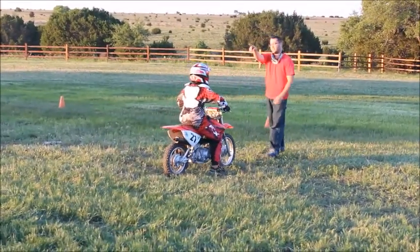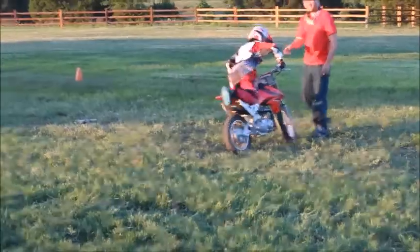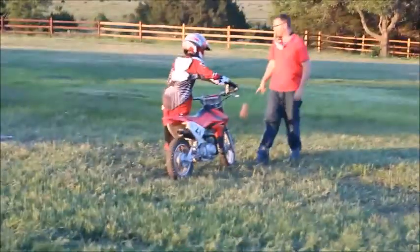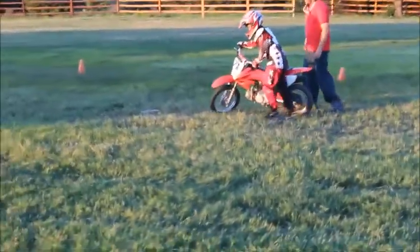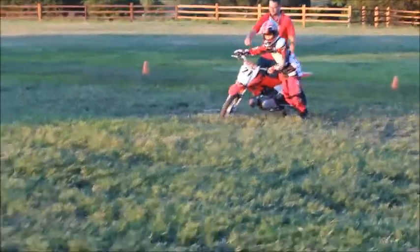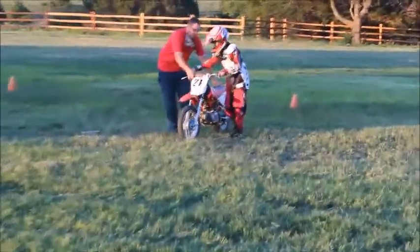Turn around. Face back that way. Get off your bike. There you go. We're going to turn around, face back up the other direction. We're going to back you up a tiny bit. Alright, hop back on.